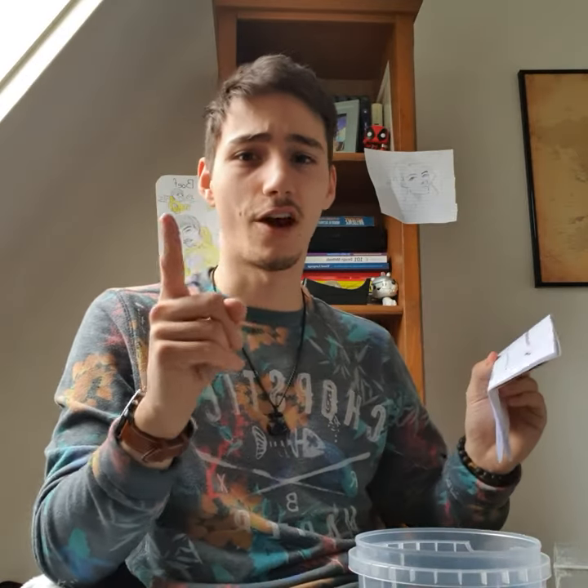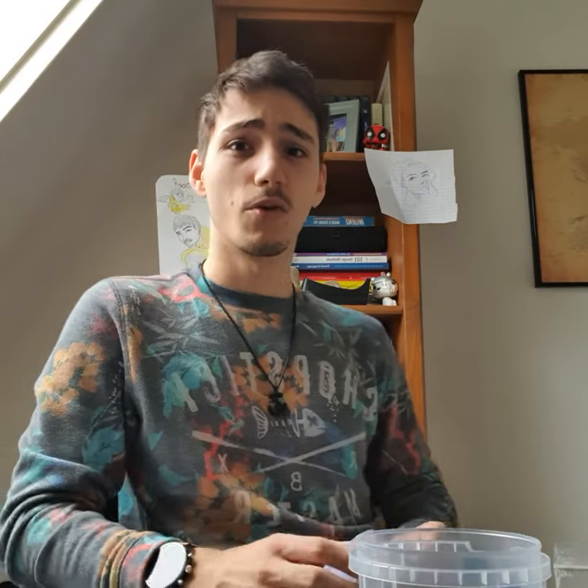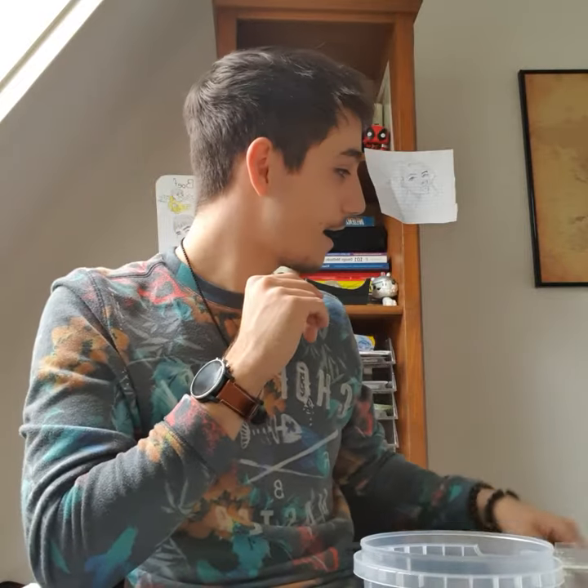The first step is very important: we need to have everything ready. This container is made of plastic, so I don't think we should use boiling water as that will melt it. The instructions say hot water — 50 cc, which means 50 milliliters. I have my syringe here, so I'm going to get some hot water and fill it up.